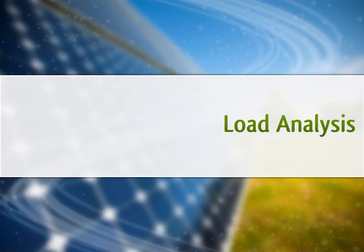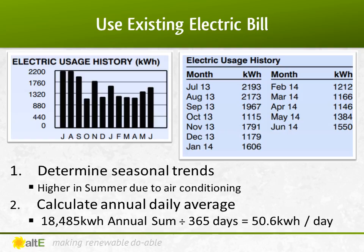First, how much power do you use? Take a look at your electric bill — it's generally billed by the month. You can see here on this bill it is higher in the summer due to using the air conditioner. If we had electric heat, you might have seen higher bills in the winter instead. The nice thing about higher usage in the summer is that that is when there is also the most solar energy available. From this bill, add up all of the monthly kilowatt hours and divide by 365 to get a daily kilowatt hour average. In my case, that's 50.6 kilowatt hours a day.